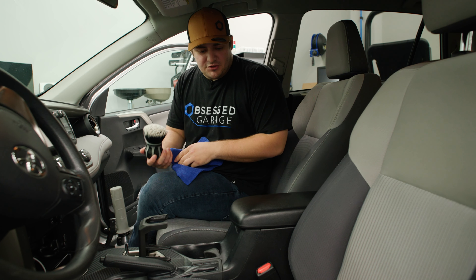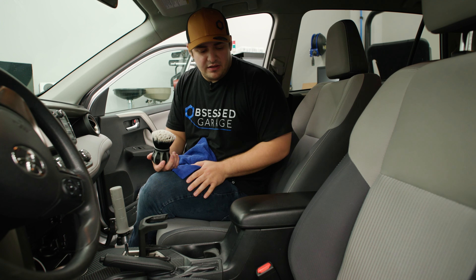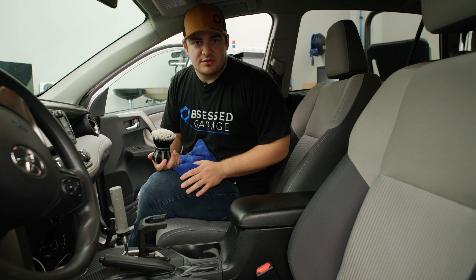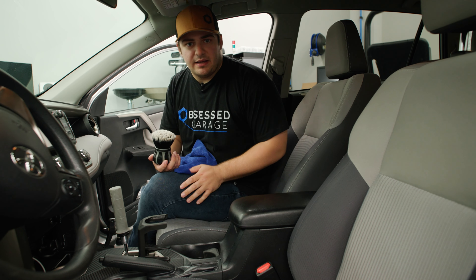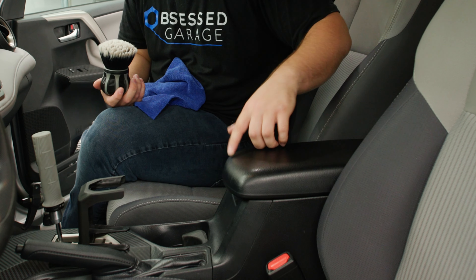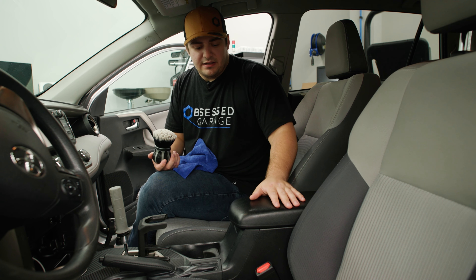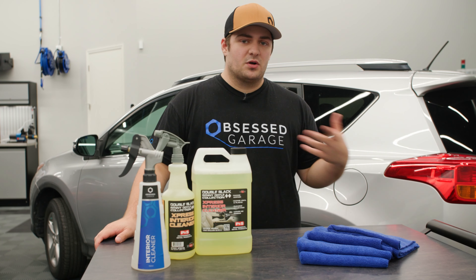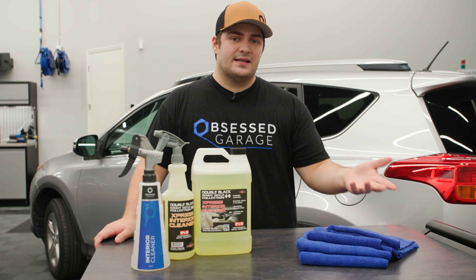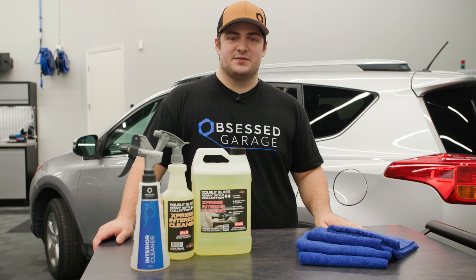After buffing it dry, we can see that the Express Interior Cleaner did a good job removing all of those oils and the dirt. It is still a little shiny right here, but that's most likely due to rubbing up on that part of the arm rest — the material is just worn down. On the front it does have a nice matte finish, and it actually leaves a pretty pleasant scent behind as well. Express Interior Cleaner works great, it smells great, and I think it's something you'll get a lot of use out of. It's my personal favorite product in the store, mainly just because it smells good.